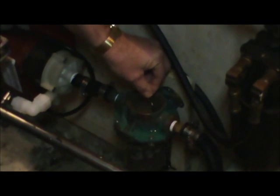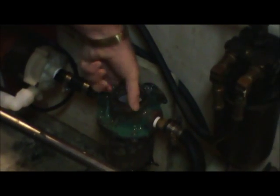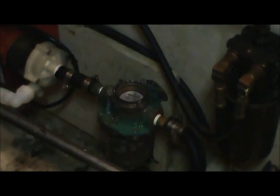We're going to put this new basket back in here. Put our cover back on and tighten it down firmly. Then open our through-hull back up and we should be good to go.